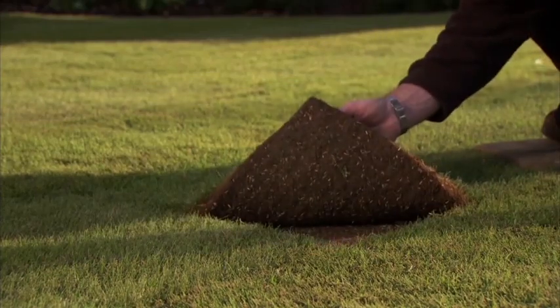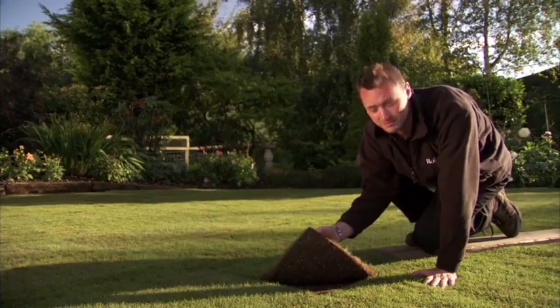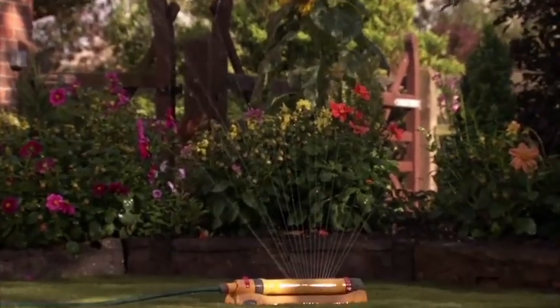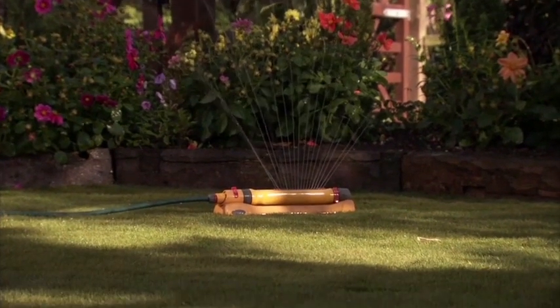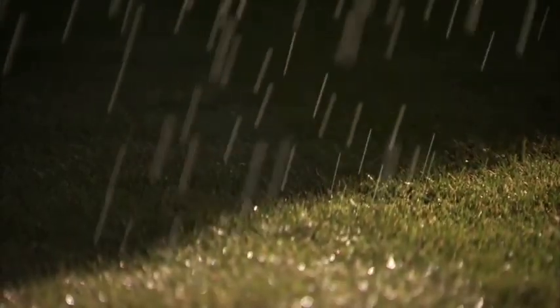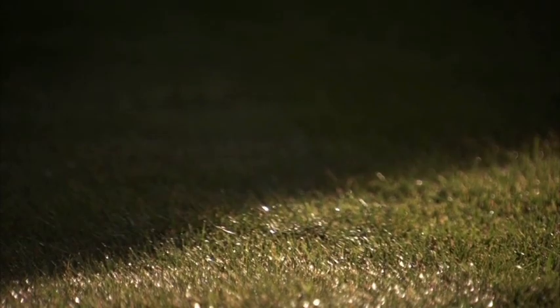Check by lifting a corner of the turf to see if the water has percolated through to the soil below. You should continue to water until the turf is well established, and even if it rains you still need to check that the lawn is receiving a sufficient amount. Ideally water turf in the early morning or evening so that less water is lost to evaporation.